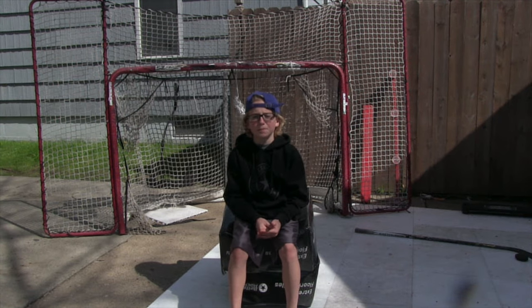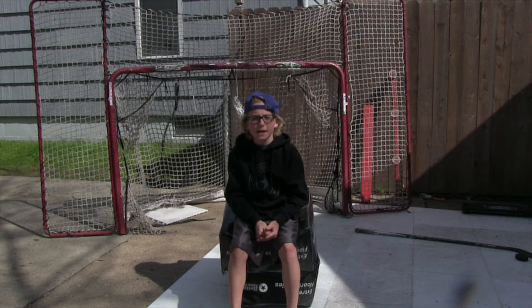Hey guys it's JP and we just received a few packages from our friends over at Better Hockey, so let's take a look.